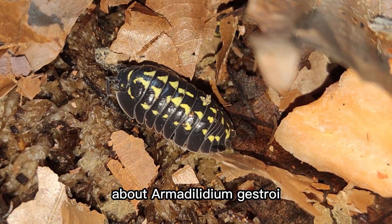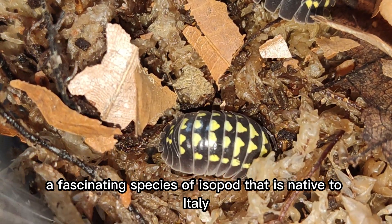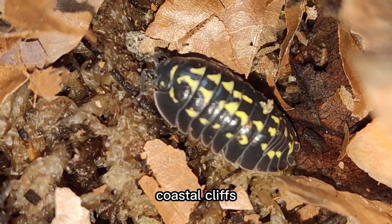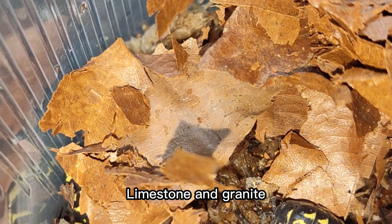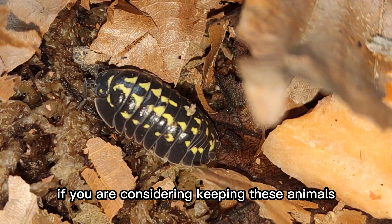Hello and welcome to this video about Armididilium gestroi, a fascinating species of isopod that is native to Italy. Armididilium gestroi can be found on rocky coastal cliffs and is typically associated with erosion-resistant materials such as sandstone, limestone, and granite. This is important to keep in mind if you are considering keeping these animals in captivity.